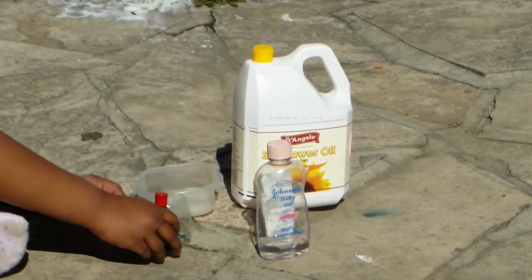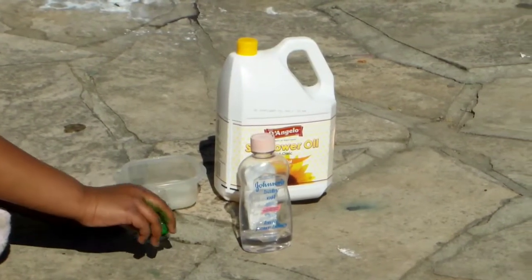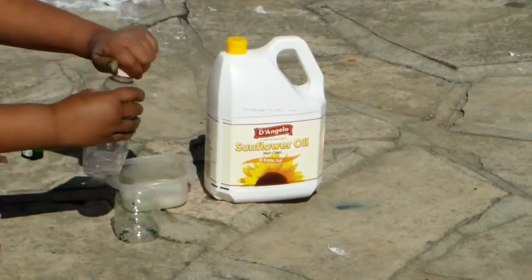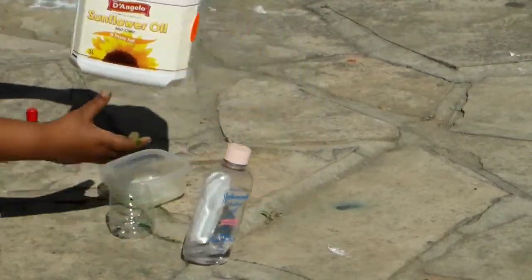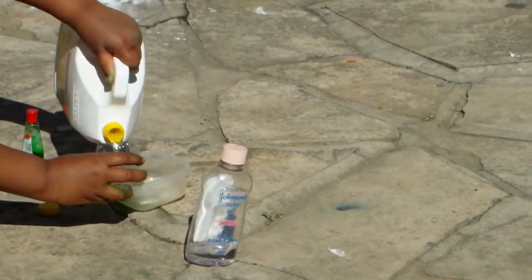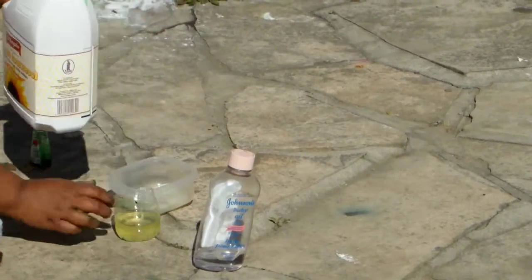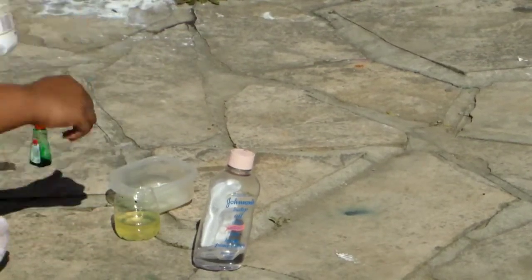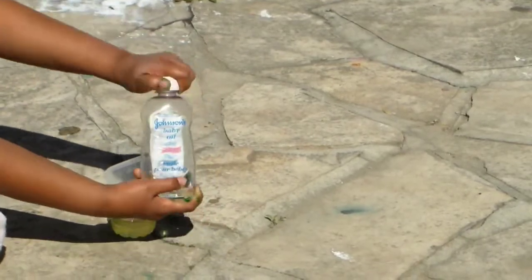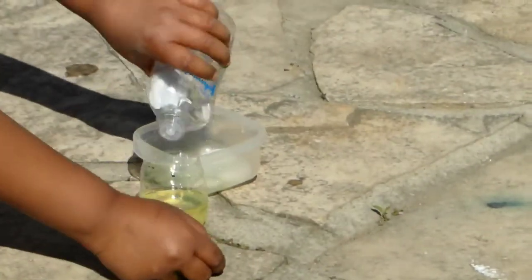So what you have to do is pour two drops of food colouring in your cup, and after that pour your sunflower oil — pour about a half. And now you take your baby oil and pour a little.